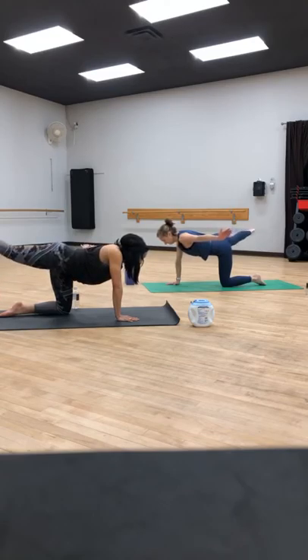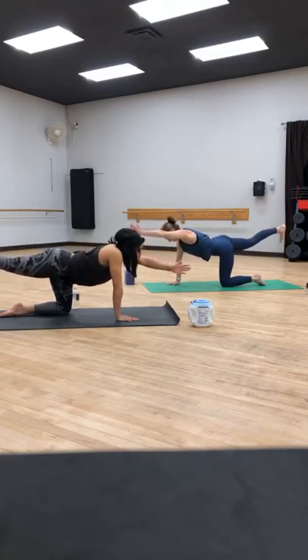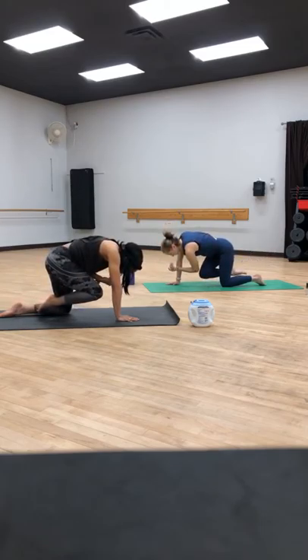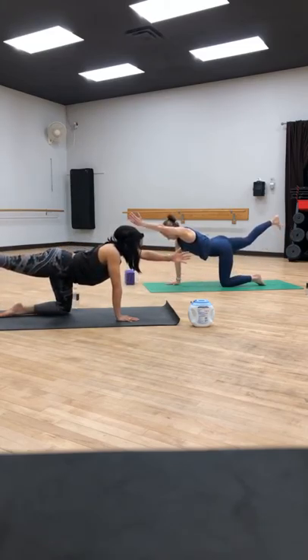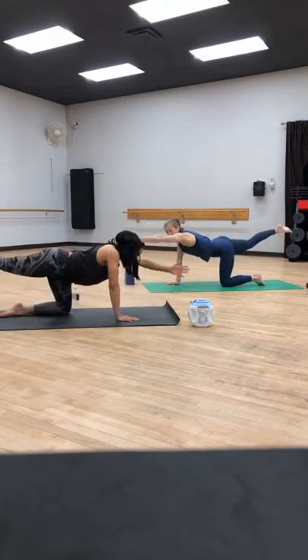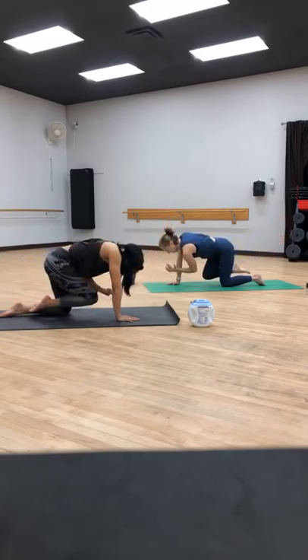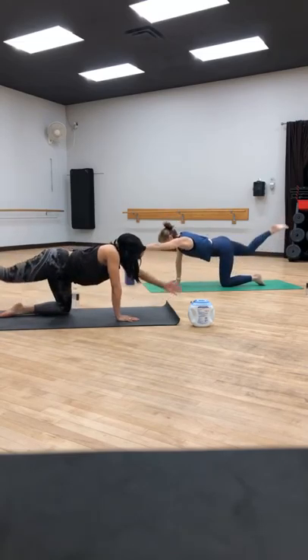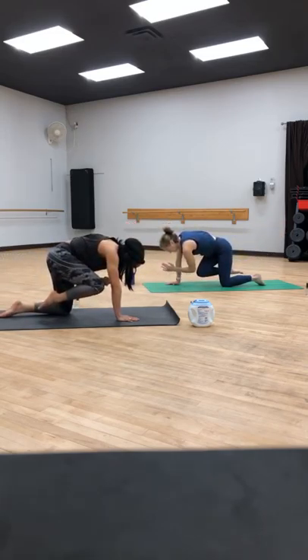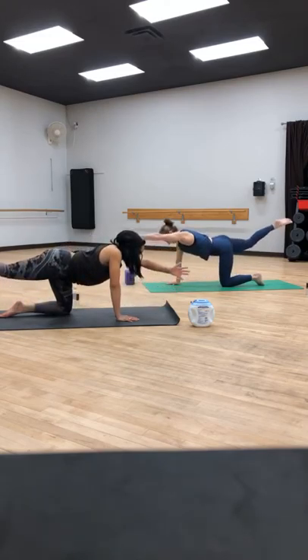Bring that right leg behind, left arm forward. Point your toes. Take an inhale, breath to prepare. Exhale, hug it all into center — squeeze. Inhale, reach long, find length. Exhale, hug it into center. Inhale, reach. Exhale, bring it in. Inhale, find length. Exhale, hold. Get that right knee higher. Keep squeezing into center. Inhale, reach, find length.